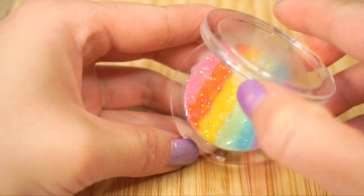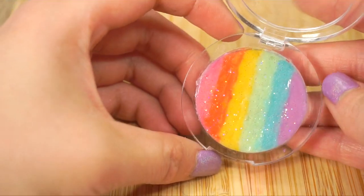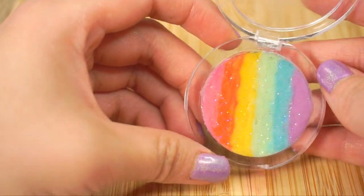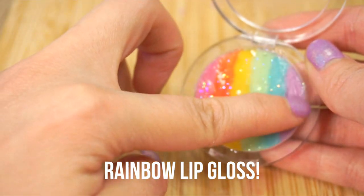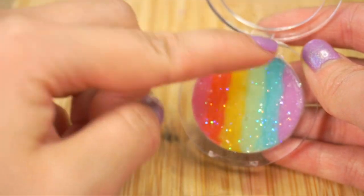Hi guys! I originally wanted to make a rainbow highlighter, but about 30 other YouTubers have already beaten me to it, so I decided to turn this DIY into a rainbow lip gloss instead. This is so pretty, glittery, and easy to make.